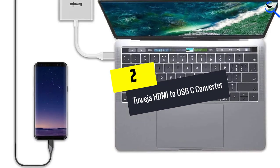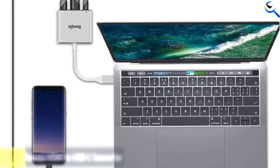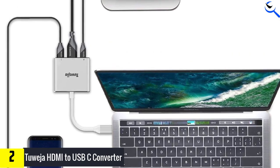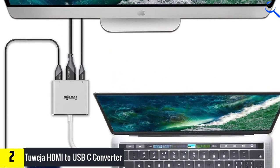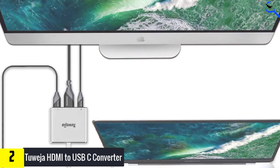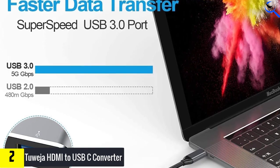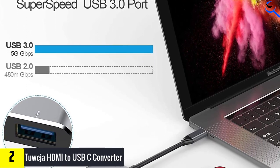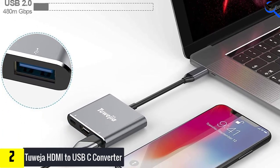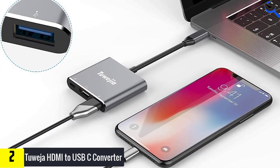At number 2, we have the 2-Way HDMI to USB-C converter. This 2-Way converter provides you with three extremely useful functions: it is not only an HDMI 4K output port, but also a USB 3.0 port as well as a USB-C charging port, all in one. The greatest part is that you can easily use all three ports simultaneously, saving you time and energy.